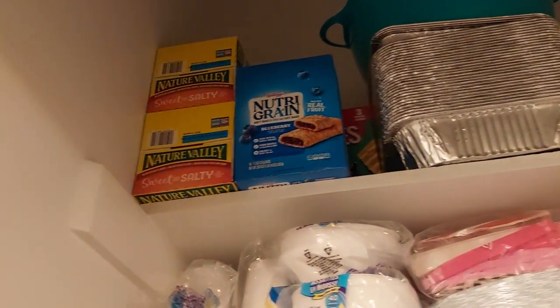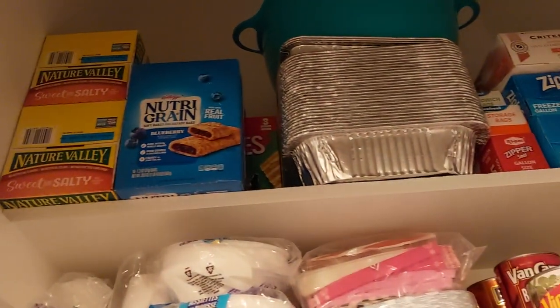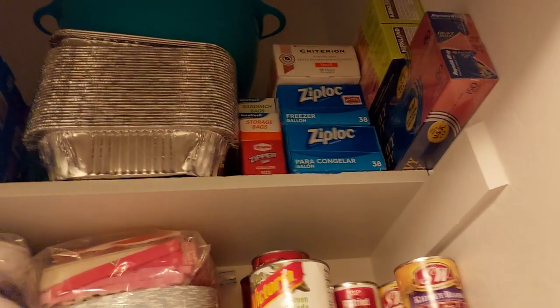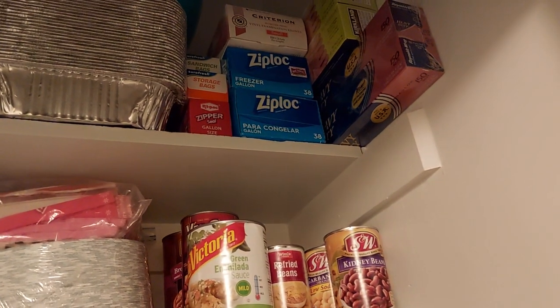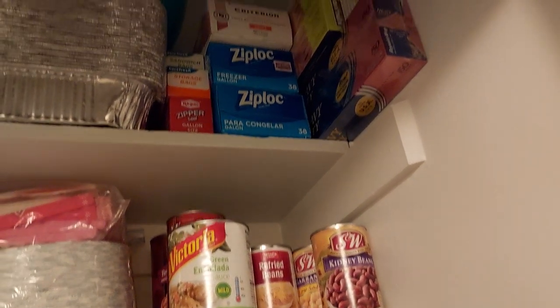Over here I just have some items from Costco — I have some of these little bars up there and some crackers, my big tub from Tupperware, some extra parchment paper, Reynolds wrap, and stuff like that up there.